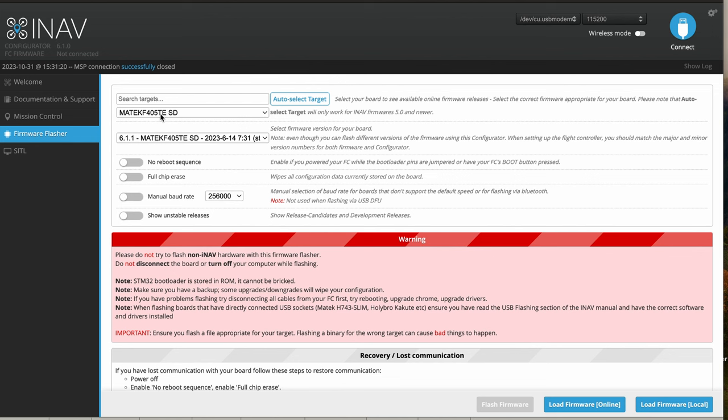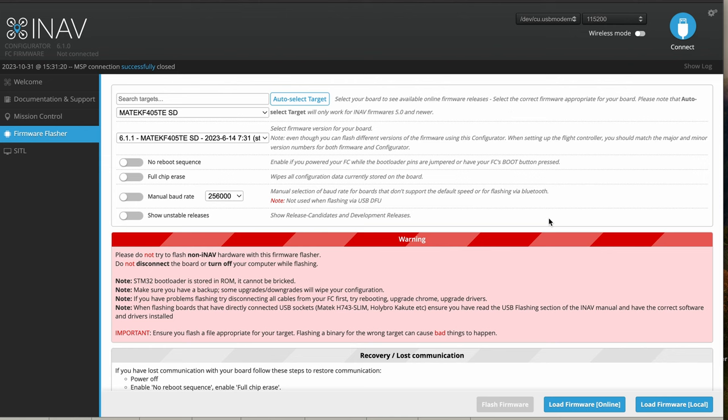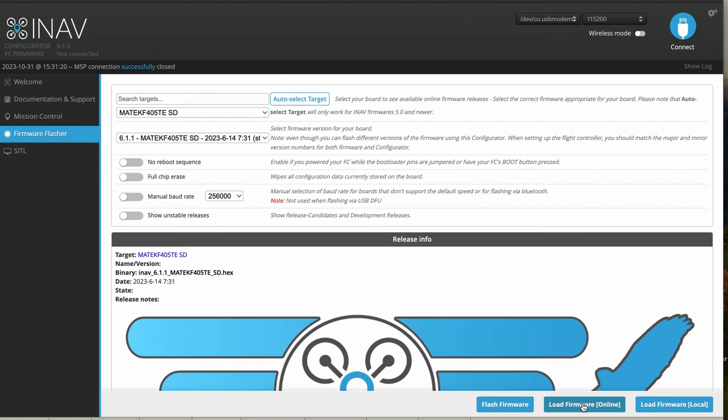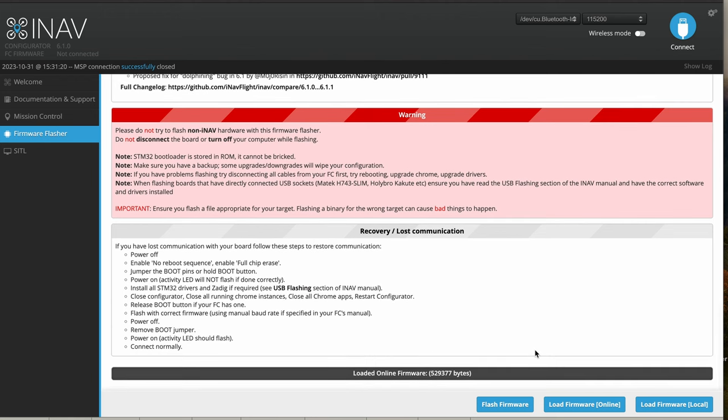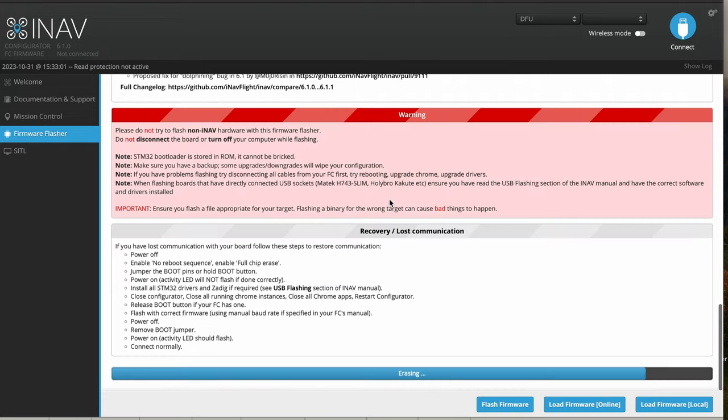We're going to select Matec F405TESD right there and select version 6.11. Once that's done, we're going to load the firmware. Hold down the boot button first, then disconnect and reconnect in DFU mode. You will see it at the top here in DFU mode. Now go ahead and say flash firmware — we're putting the newest version on here. These are my settings up top: no reboot sequence, just a standard flashing. First it erases the entire flight controller, then flashes with the latest version.